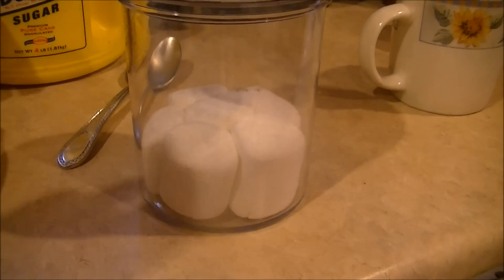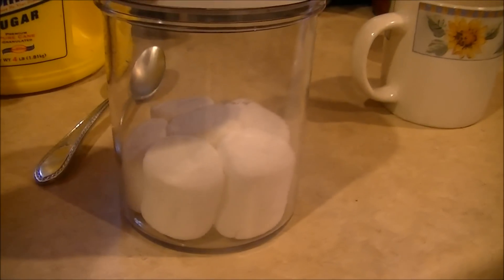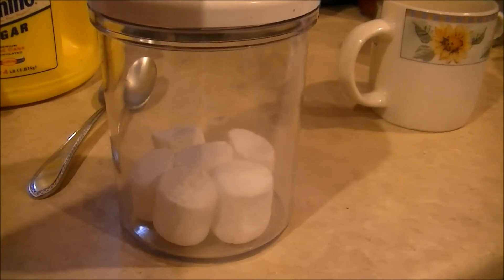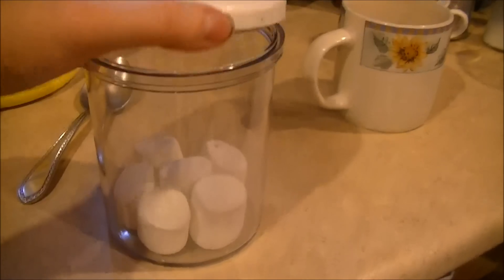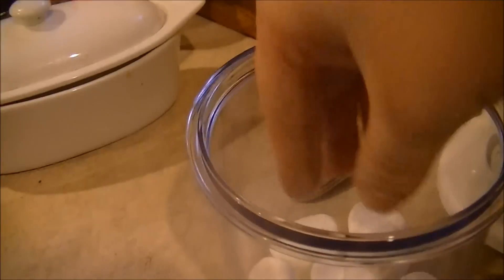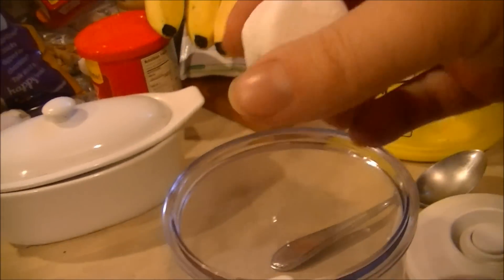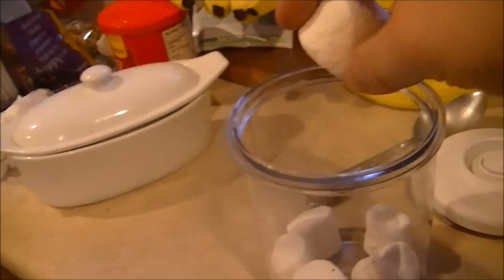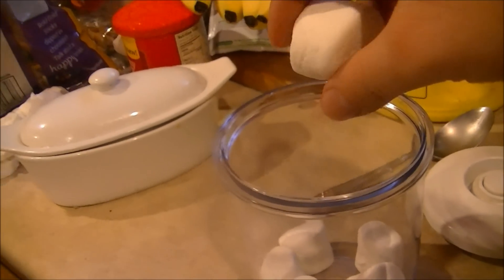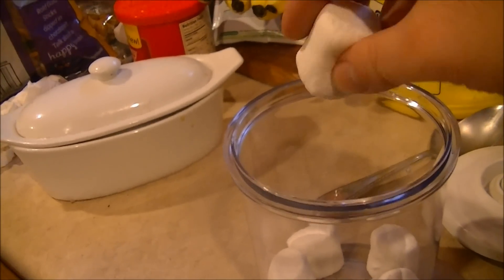Now watch what happens when I let the air back in. The marshmallows are a bit cold to the touch and smaller than they originally were, and a bit harder and denser as well.